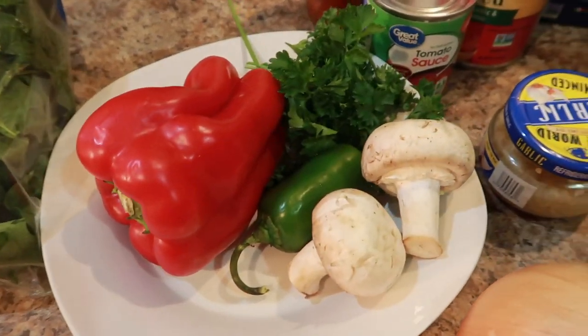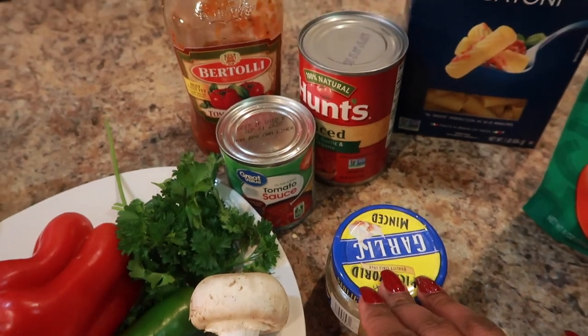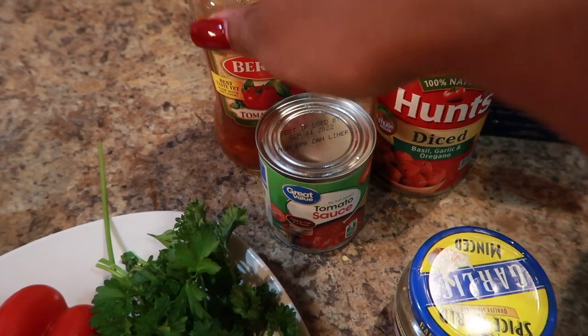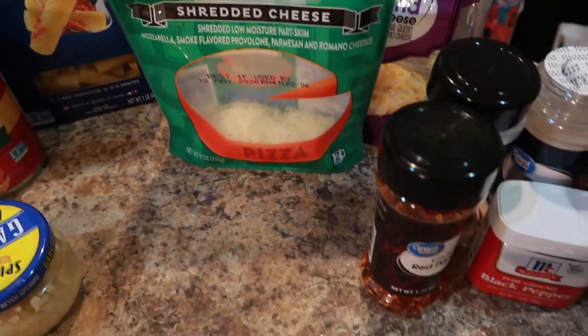Baked Ricotta — we have spinach, bell peppers, onions, mushrooms, jalapeño, parsley, garlic, canned tomato sauce, a can of diced tomatoes, a jar of pasta sauce, some ricotta pasta, and an assortment of cheeses.